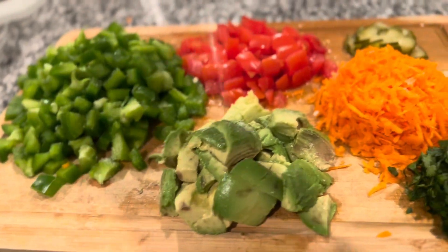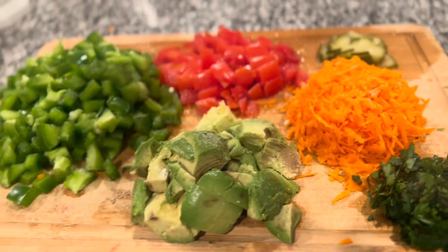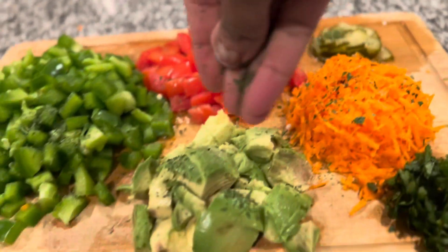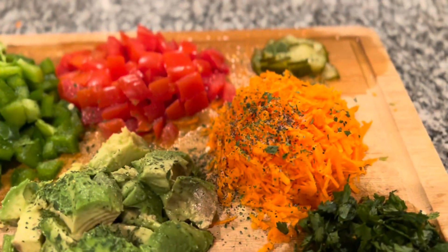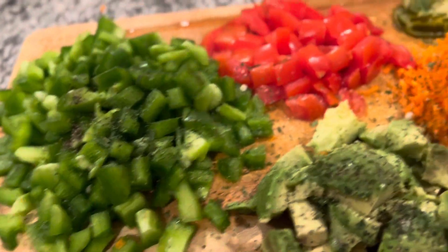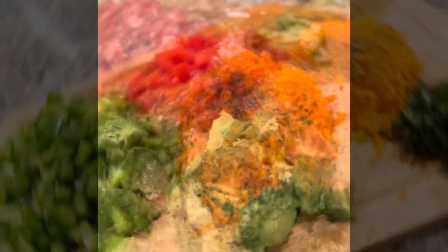Now I am adding some salt. If you have any vegetables, you can cut it. This is bell pepper, tomatoes, shredded carrots, avocado, chopped cilantro and pickles. Salt, pepper, black pepper and pepper flakes. I am adding some ginger powder.